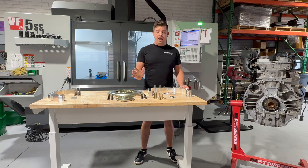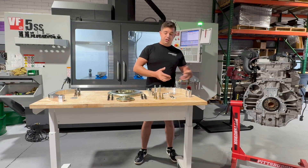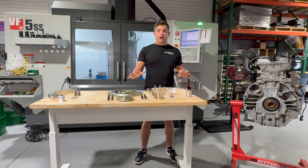Best in class serviceability, hands down. All OEM parts — no custom parts. The only parts you're getting here are hard parts that adapt from an OEM engine to an OEM part. Nothing to wear out here.